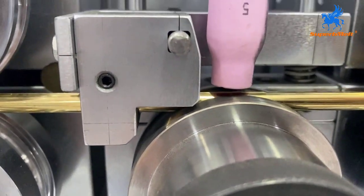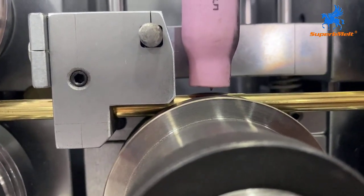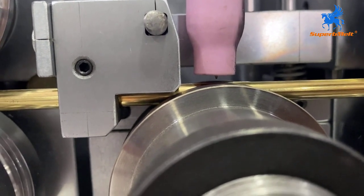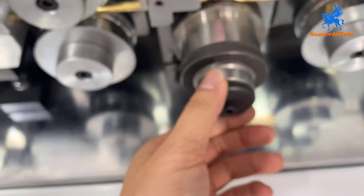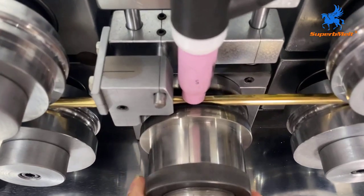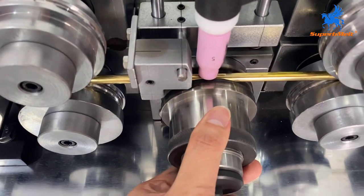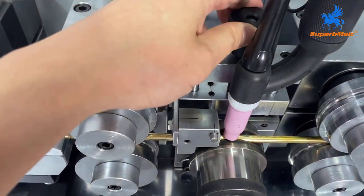The distance of the needle head from the pipe is 3 millimeters. Here is the adjustment for the gap — make it loose or make it tight. Once we have finished adjusting, we fix it with this controller.